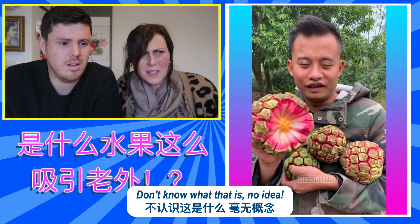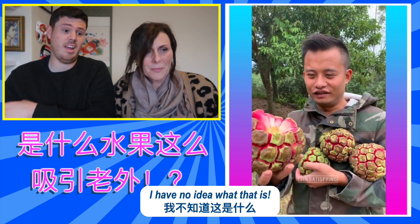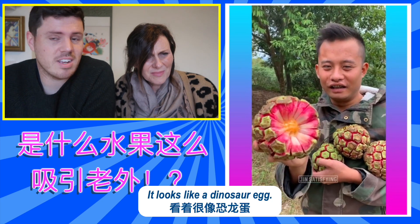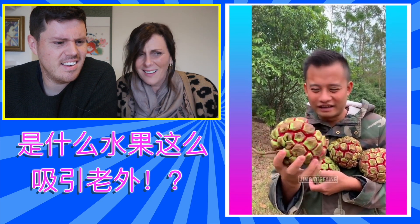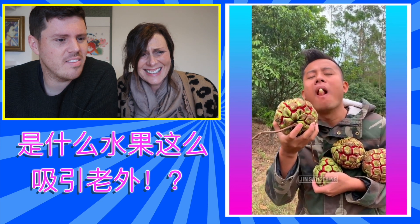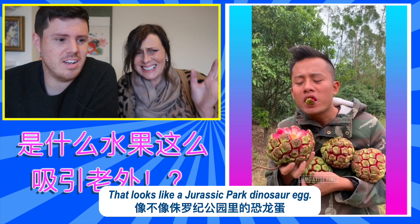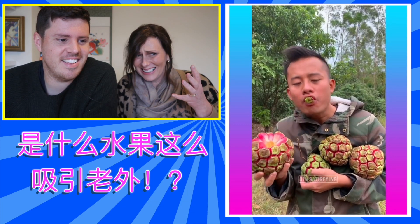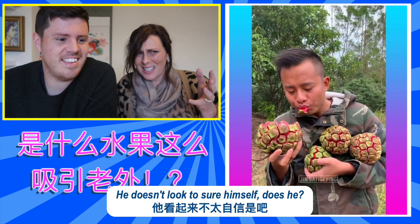I don't know. What is that? No idea. What is this? Oh my god. What is it? I have no idea what that is. Looks like a dinosaur egg. That looks like a Jurassic Park dinosaur egg. I don't know. He doesn't look too sure himself, does he?